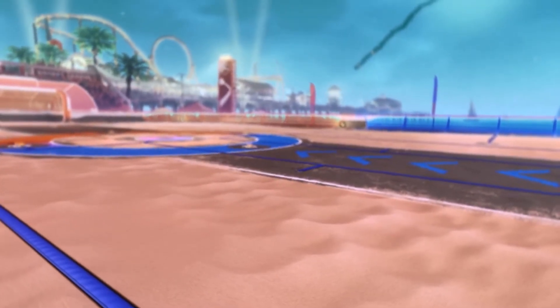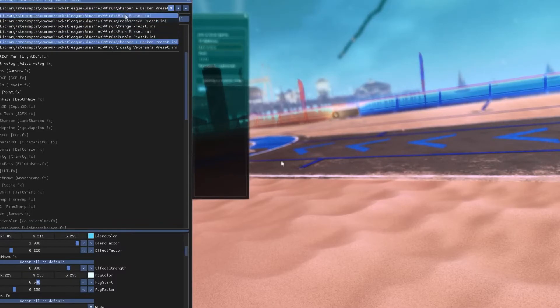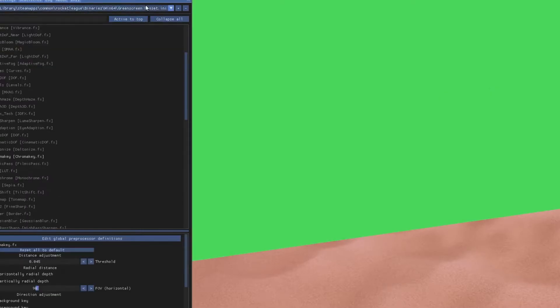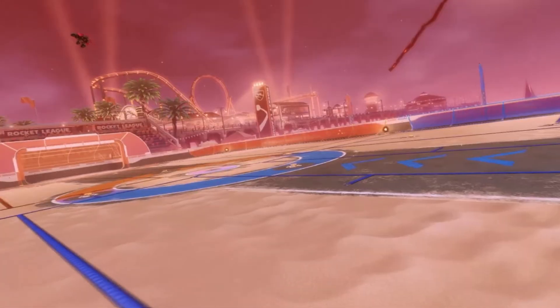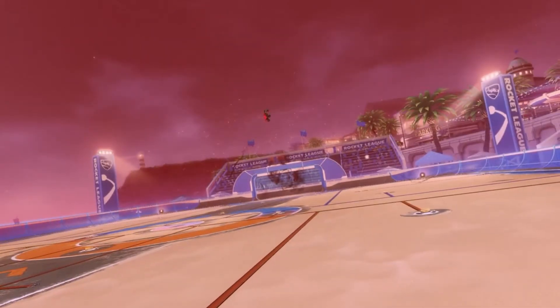That's basically how you use ReShade. In the future I might make some presets. Right now I have a few that I got from Tornado on YouTube — if you're interested in presets, Tornado has a video with some that I used. The one I have here is actually the one I'm using for my upcoming montage.